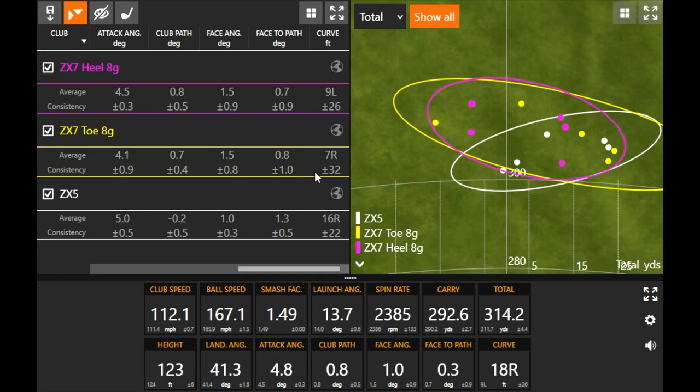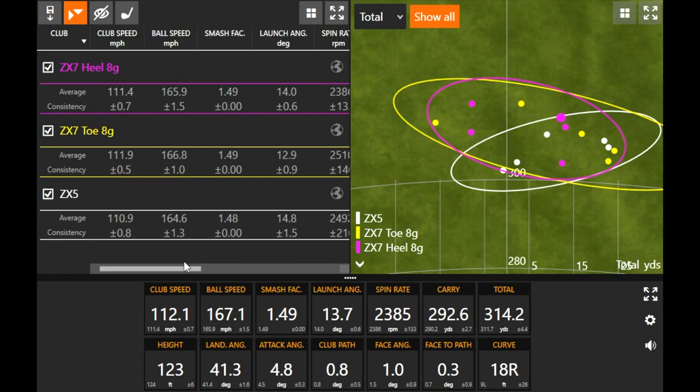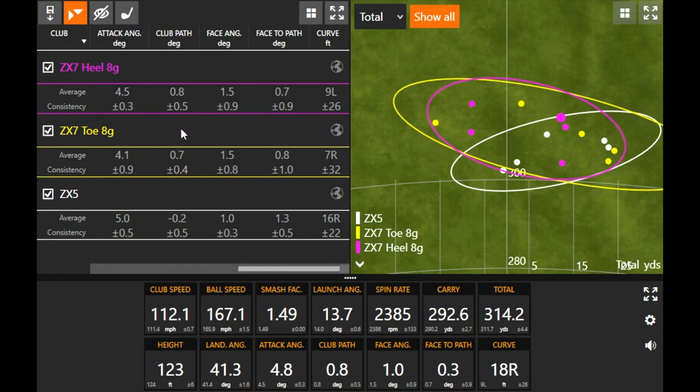The farthest shots to the right with the heel weight were about 12–13 yards, while the other clubs were out there close to 20 yards. The face angle on average was the same with toe and heel. Looking at club path, face angle, and face-to-path — it's basically identical between the two settings, just 0.01 difference — but having that little extra weight in the heel clearly shows how center of gravity plays a huge role. My only other query is where I was hitting it on the club face, but the only thing I changed was the weight.